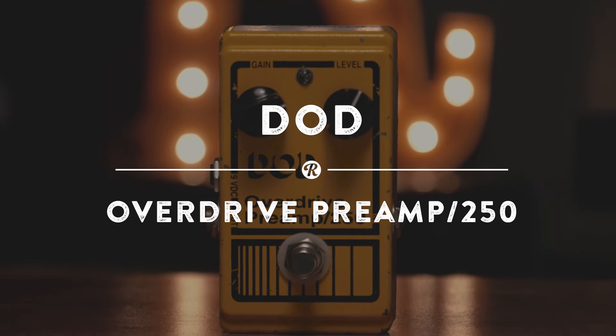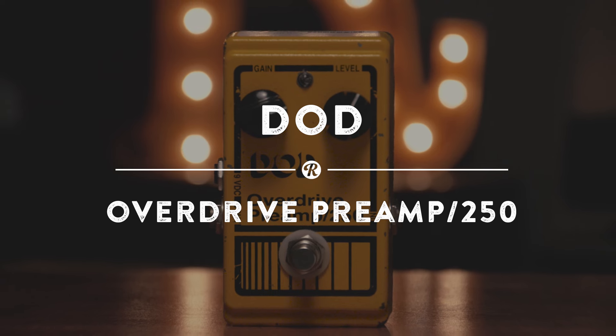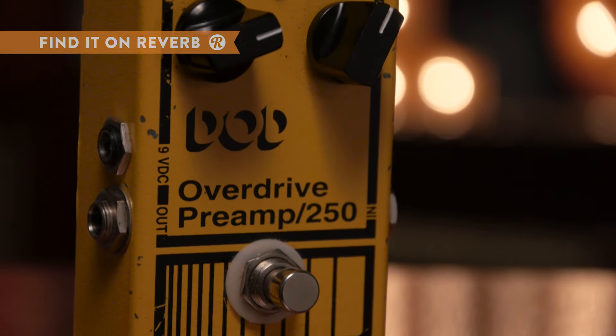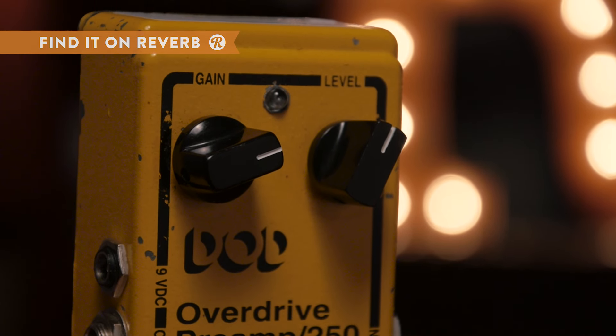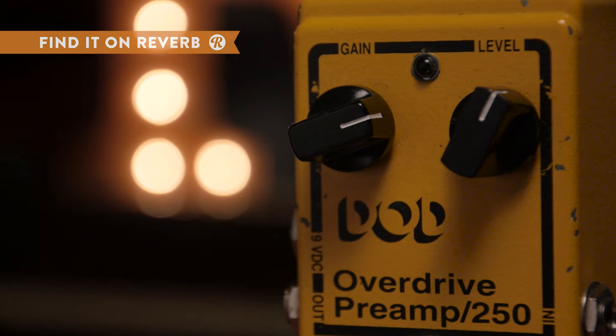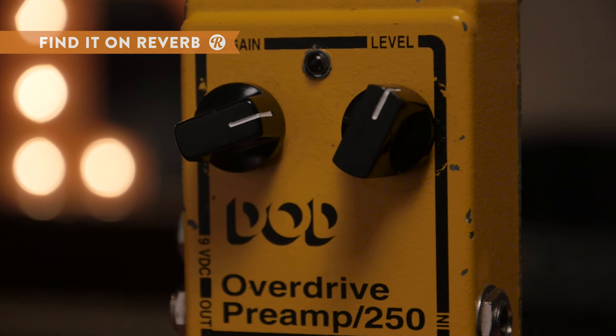The famous DOD Overdrive Preamp 250 makes a triumphant return with the DOD 250 reissue, giving you the same tone that made this little drive so popular in the first place. Simple and compact, the DOD 250 provides a perfect companion for genres like blues, rock, and funk at an incredibly appealing price.